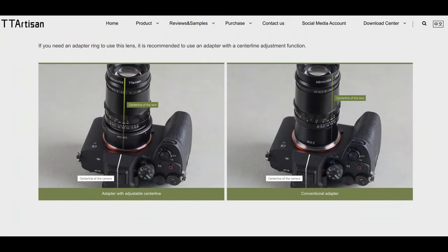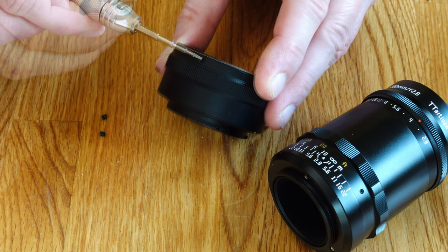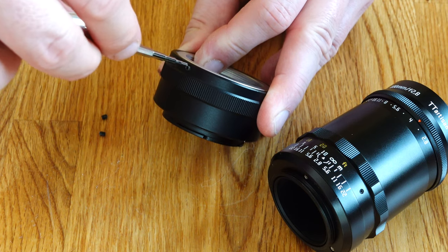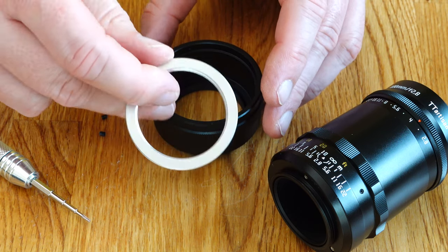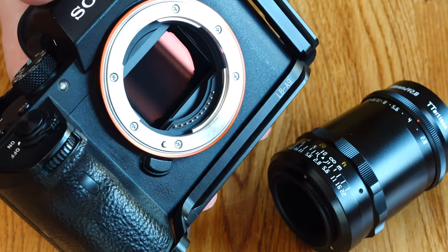In this video I will show you how to do this. The setting of the center line is really easy. You will need an adapter that has a rotatable M42 thread that can be unscrewed. Step one: unscrew the M42 thread from the adapter. The lens adapter without the M42 thread is now mounted on your camera.